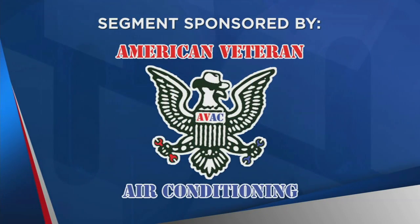The following segment is sponsored by American Veteran Air Conditioning. Welcome back. Spring cleaning is probably already on your to-do list, but keep in mind your HVAC equipment can also benefit from some spring cleaning to be ready for the warmer weather. Sean McGrath is here from American Veteran Air Conditioning. Good morning to you.